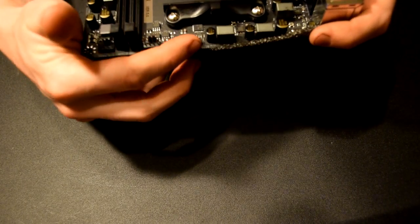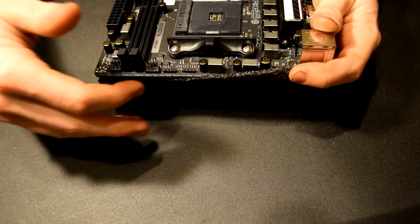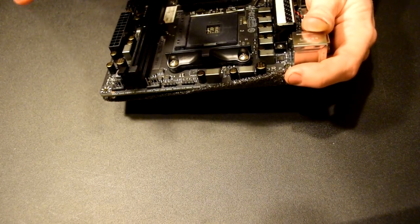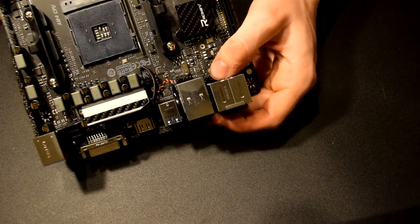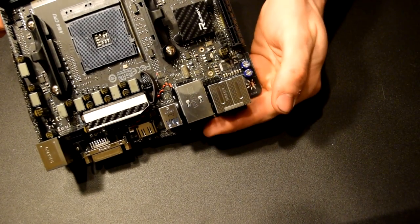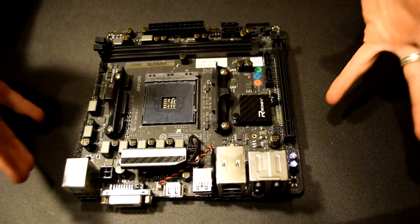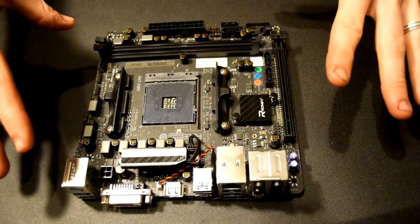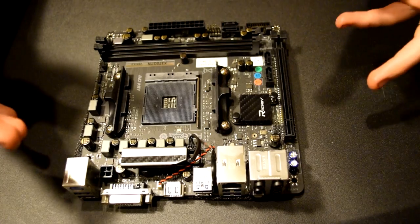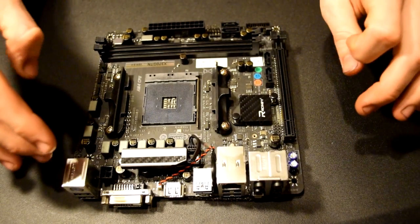We also have two controllable RGB strip headers right here, so you can actually plug in an RGB device such as a special fan where you can change the colors. You can see we do have an audio header port right there so you can plug that into your case along with your USB. That pretty much concludes showing everything that's cool about this board and the standard specs of it. I really do like the board and it's going to be used in a lot of my Mini-ITX builds.